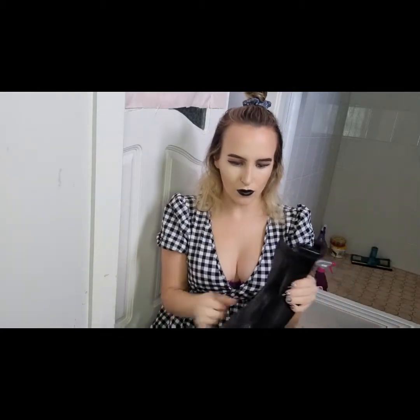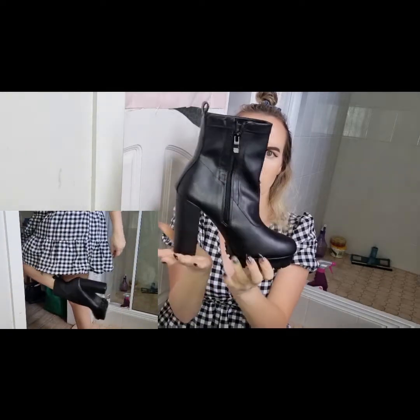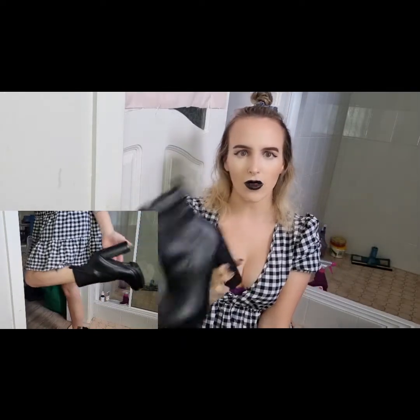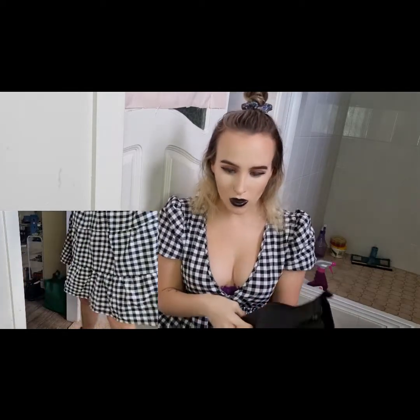And then I got these boots. They just look like that — they're really cute. Really nice to walk in. I haven't taken them outside the house but I tried them on in there and they look really nice.